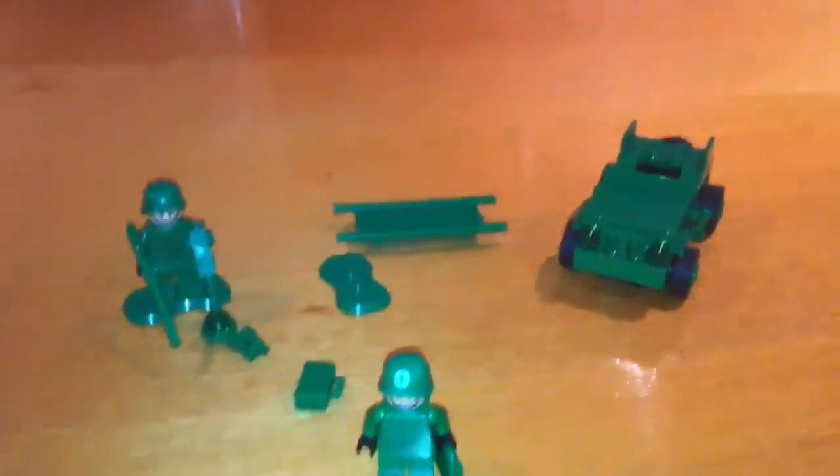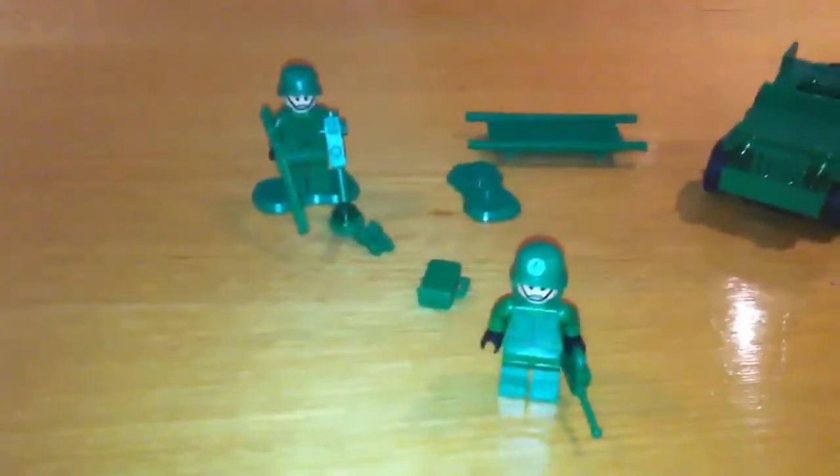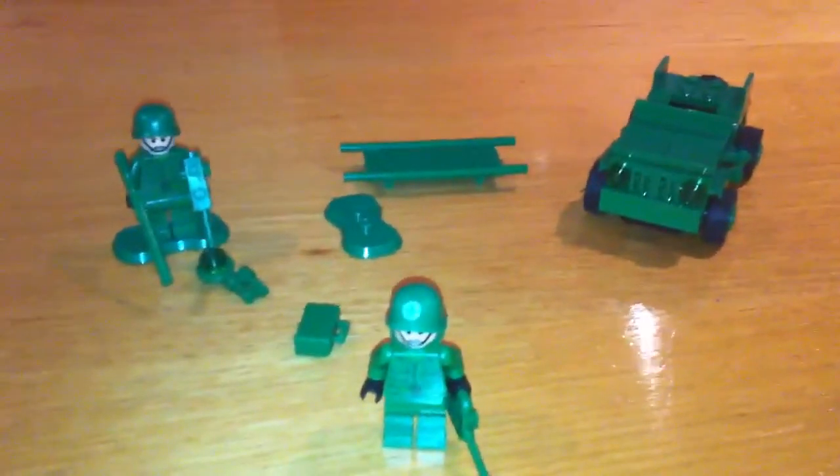Just to let you guys know, the heads used to be green and the hands used to be green as well, so I changed that. It's a very good set. I bought this one from the stores — it's usually $15, but I bought it on sale for $8. I bought two of these sets.